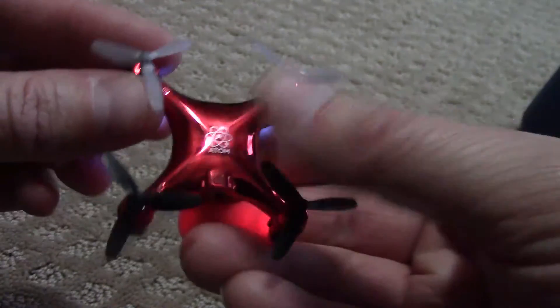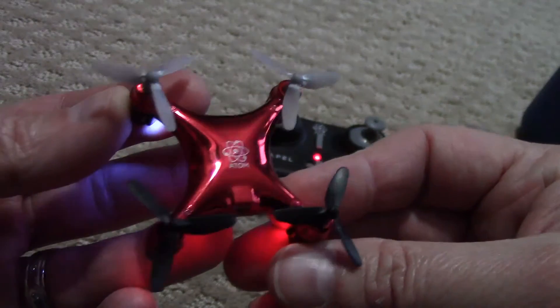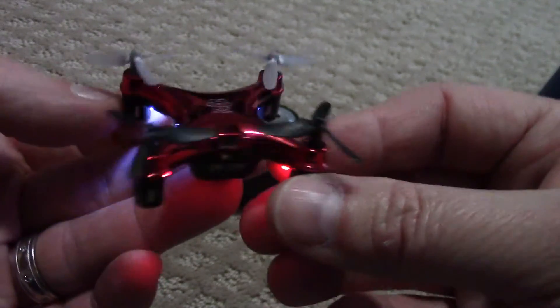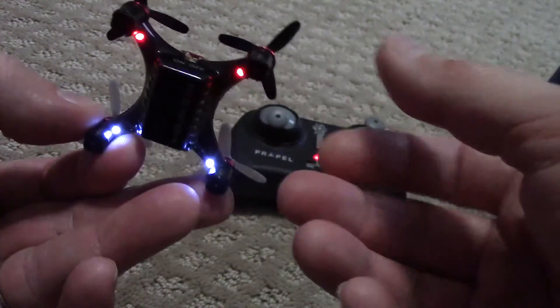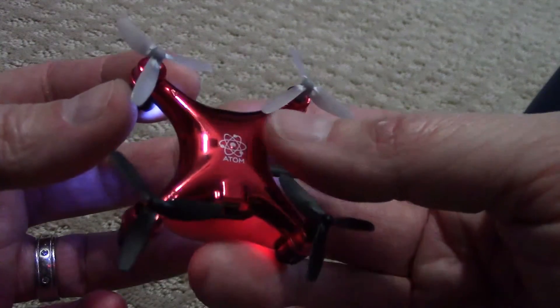I'm not a drone expert — this is the first drone I've ever had, so I don't know a lot about them. I'm sure there are other ones out there that are better and all that, but for the price, this is a really good one to start with.